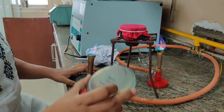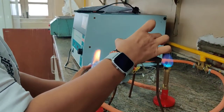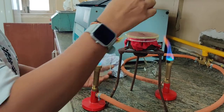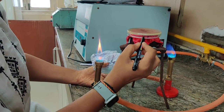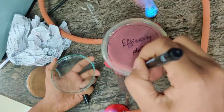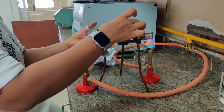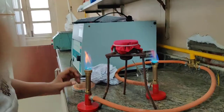Our replica plate is now inoculated. Next, we take the efficiency plate and do the same as we did for the replica plate. The efficiency plate is now inoculated as well.